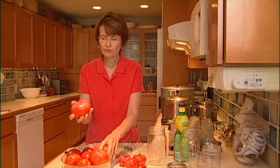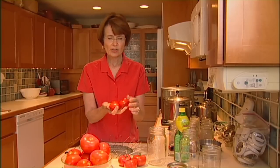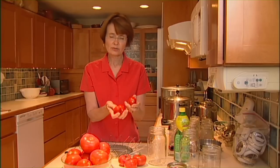They're economical to can and easy to do with some precautions about safety issues. I've got some regular garden variety slicing-type tomatoes. Many people like to use the paste type, or sometimes they're called roma. These are heavy in solids, so if you're going to make tomato paste or a thick sauce, this is a nice variety to can. They're a little harder to find, so if you do grow tomatoes, I'd suggest trying those.